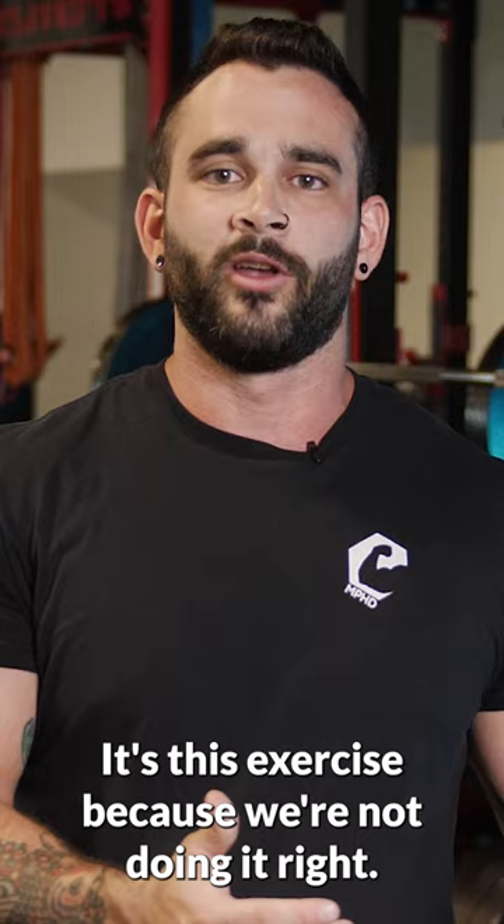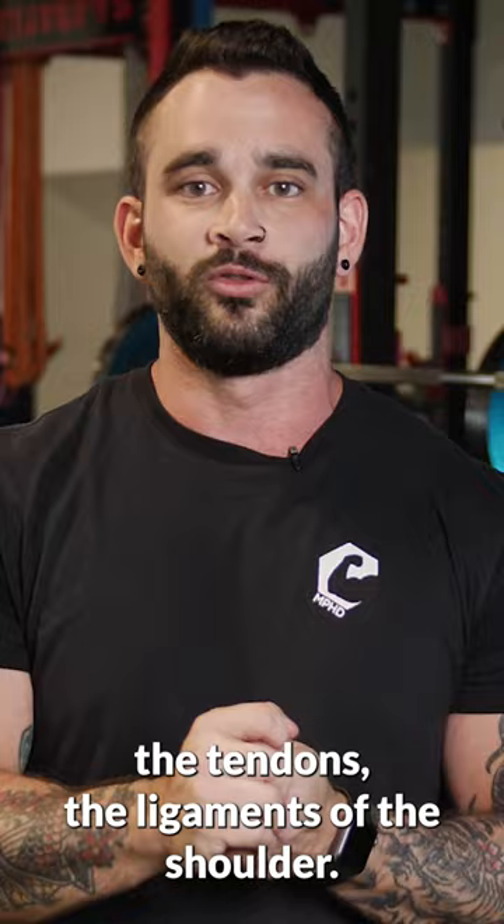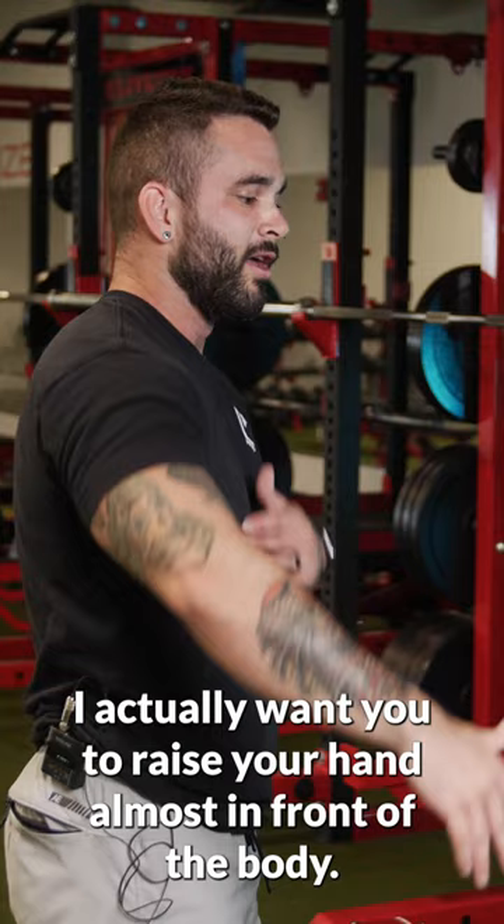A lot of people try to take their traps completely out of the movement, so they keep their collarbones down. That's putting impingement on a lot of the connective tissue — the tendons and ligaments of the shoulder. So instead, I actually want you to raise your hand almost in front of the body, and think about letting your shoulder blade rotate up with that range of motion.